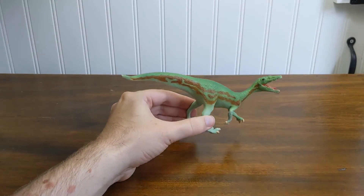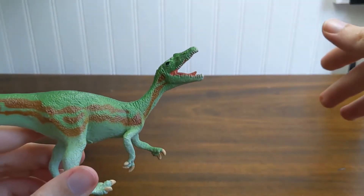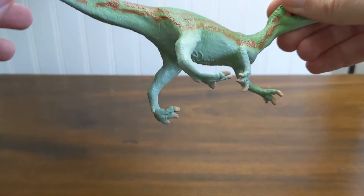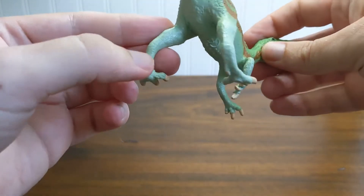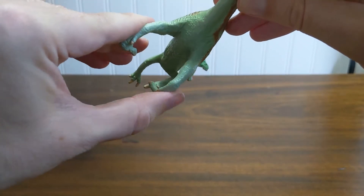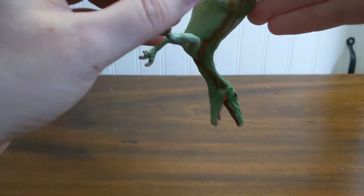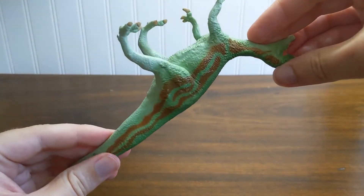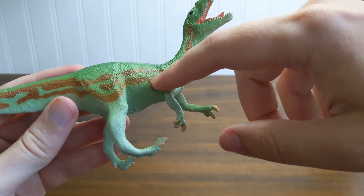Looking back at him now, I have to say it's one of the nicer of the late 90s/early 2000s Carnegie models. One of the things that differentiates this era of Carnegie models from the older era is the color vinyl. This model is made of a sort of light mint green plastic — it's a hard plastic, not super flexible, a little bendy just because of the thinness of the metatarsals and same thing with the hands. It's only painted on the top with a sort of kelly green and light brown stripes.